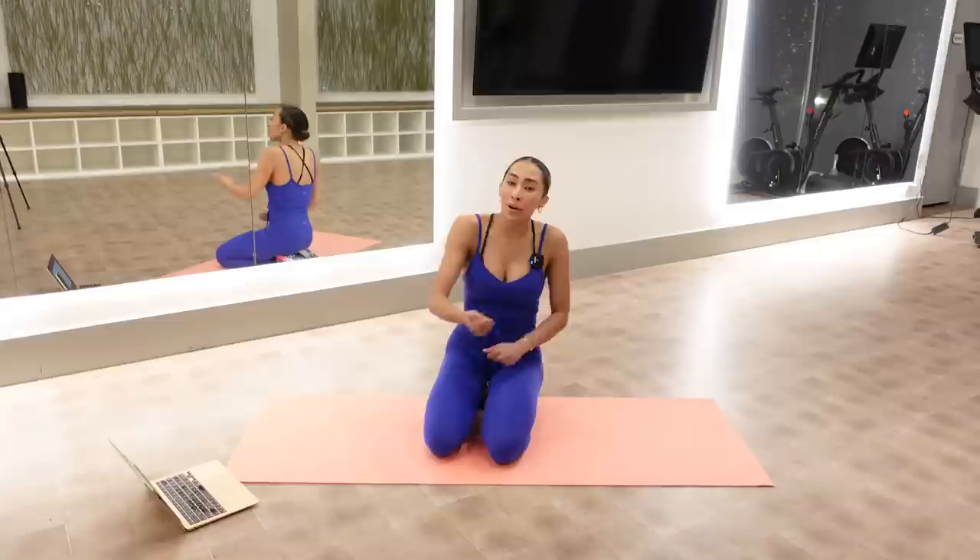All you're going to need is your mat. I will call out advancements and modifications. Grab some water, grab your bestie, grab your mom, grab your invisible friend. But when you're ready, we will get started. Here we go.